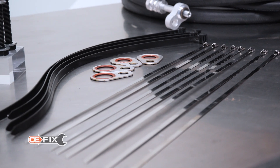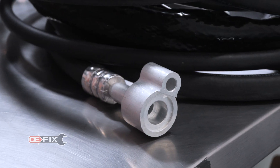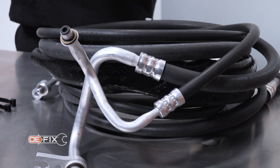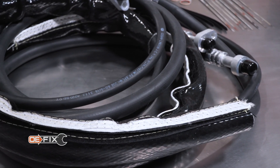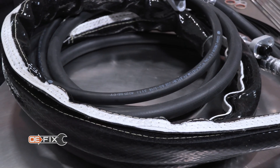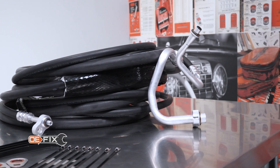At Dorman, we have plenty of experience with AC system parts. We've also seen firsthand how these hard lines can cause headaches. That's where our OE Fix AC hose assembly kits come in. Our kits make this whole job easier by using flexible hoses instead of rigid lines. These hoses can be installed without removing the factory hard lines from the vehicle. Our hoses are easy to route alongside the old lines, even with the limited space available in many vehicles, making these parts real time savers.